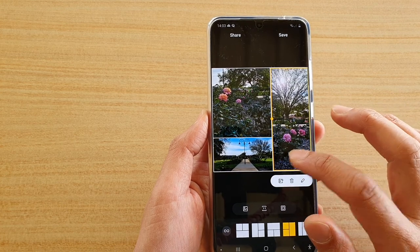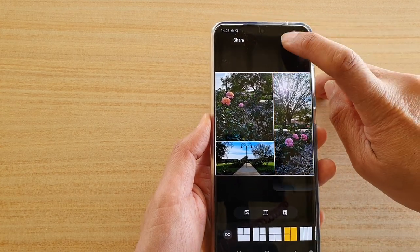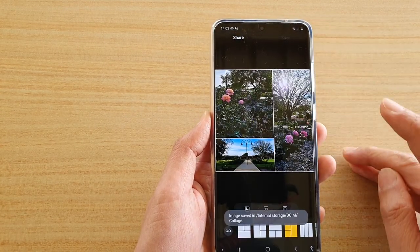And that's it. Once you're happy, just tap on the save button. Thank you for watching.